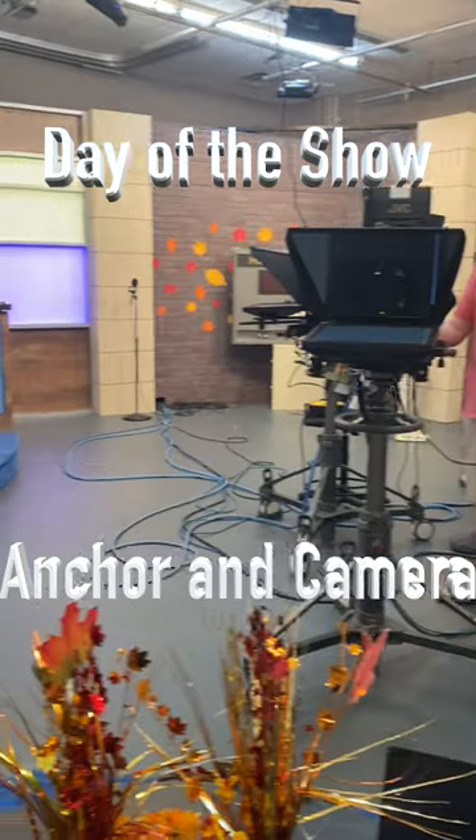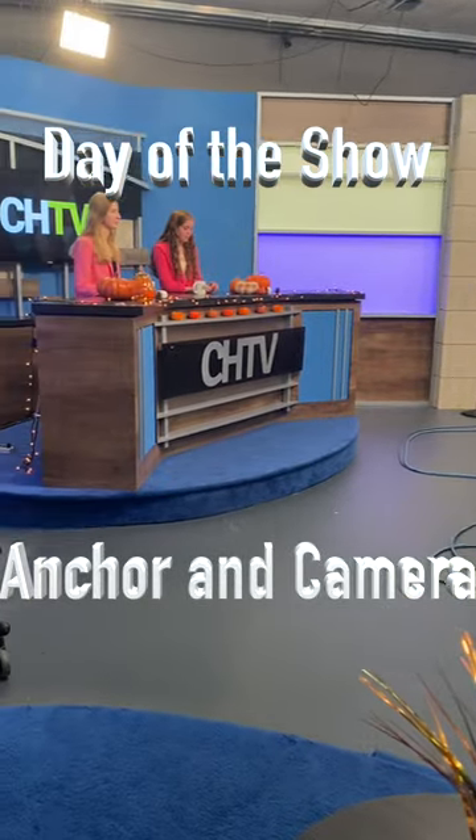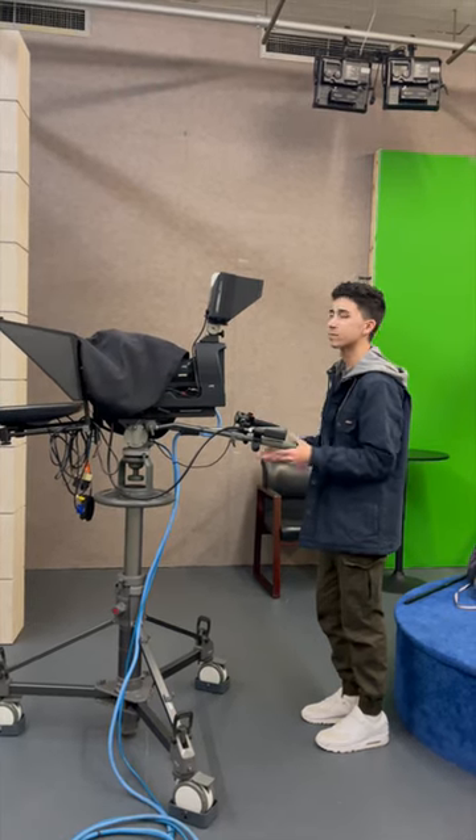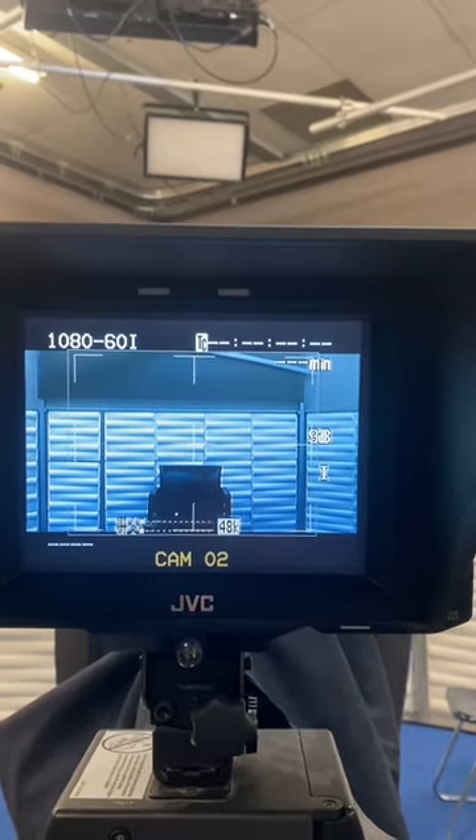What is up Greyhounds, I'm Michael Speck here to look at how we make a show. First off, the people behind the camera work on setting up the shot. They zoom in and make it look really nice.